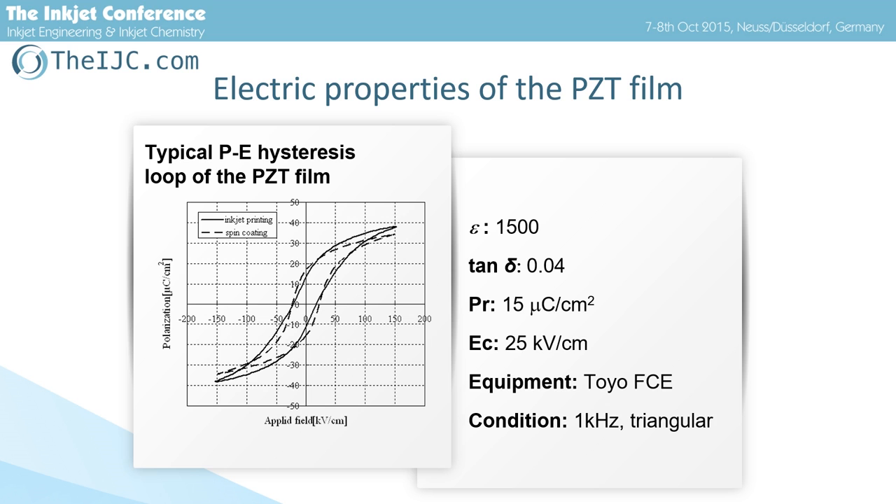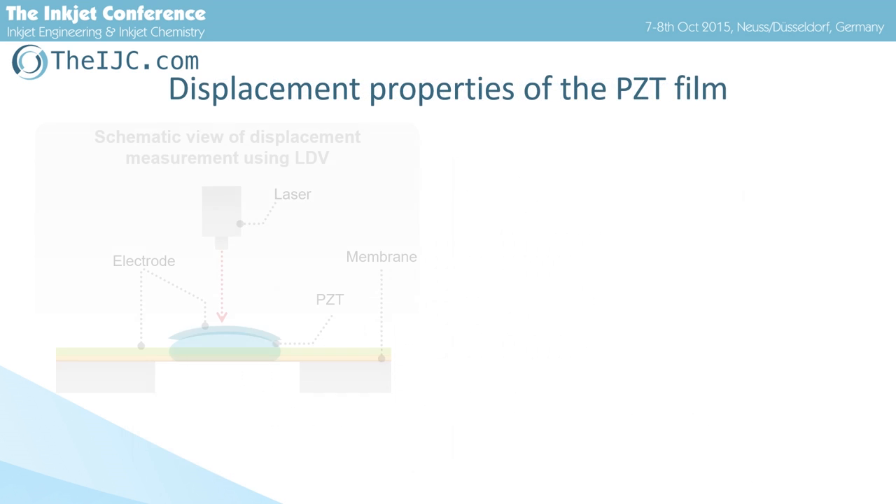This shows the PE hysteresis loops and the dielectric and ferroelectric properties of our films. We can see that the dielectric and ferroelectric properties of our film are comparable to films made by conventional methods, such as spin coating or sputtering.